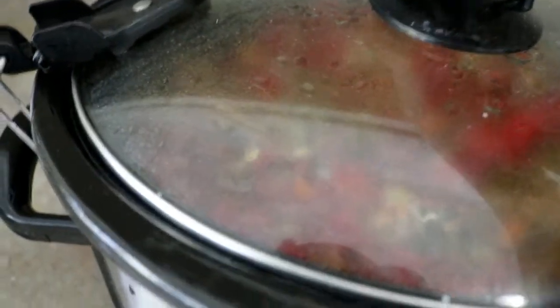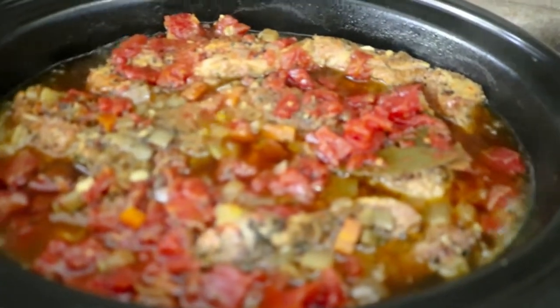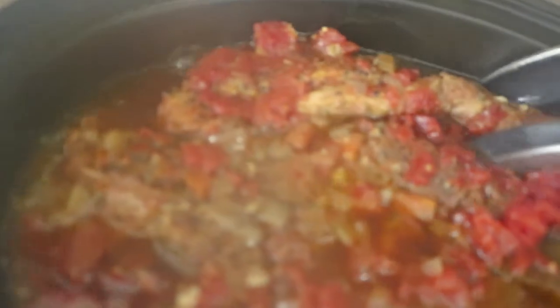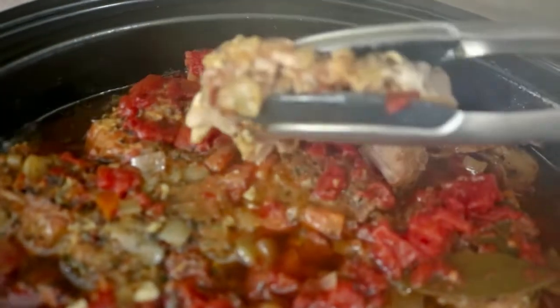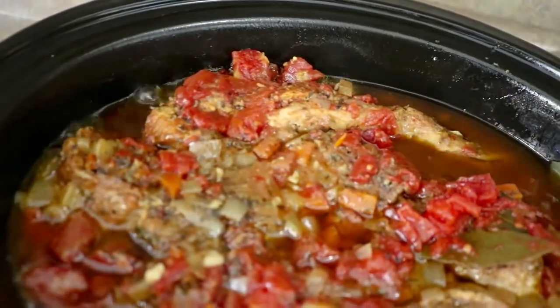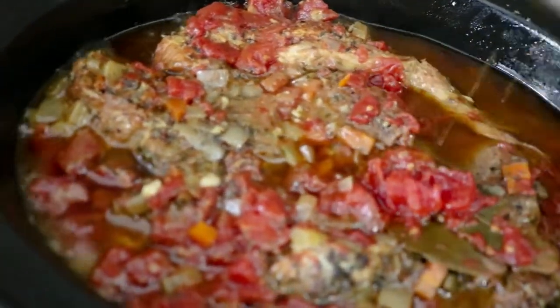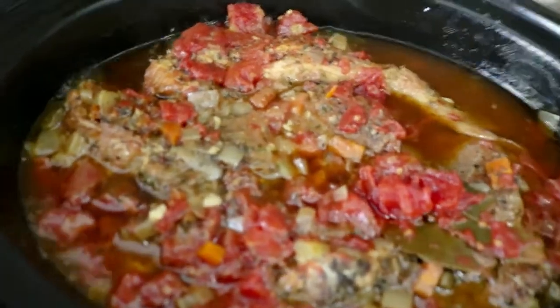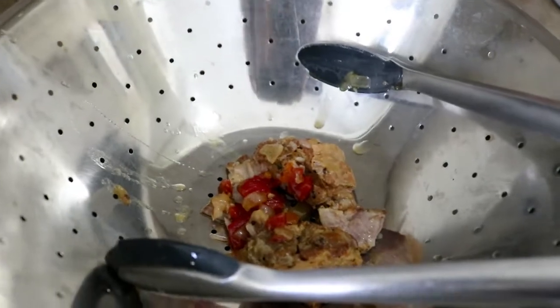We're back after about seven hours and this is what we look like — that is perfect. You can go ahead and serve this just like this. These ribs — they are absolutely falling apart, and that is perfect. Or you can do what I'm going to do, which is the next step: I'm going to create a sauce out of all this luscious juice and stuff that's left behind. I'm going to pour it through this colander into a skillet, put it on the stove, and show you how to make a sauce that's to die for.